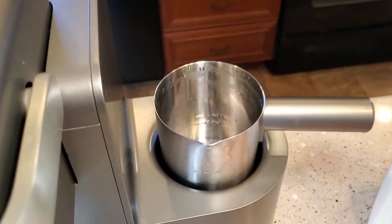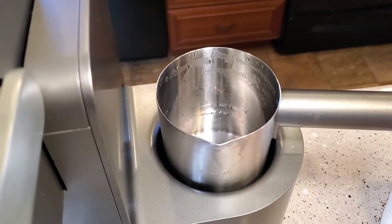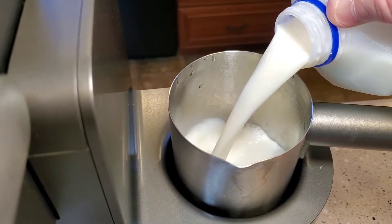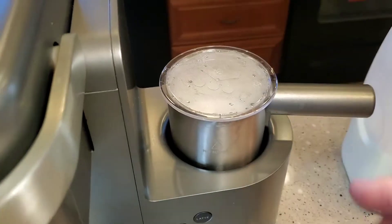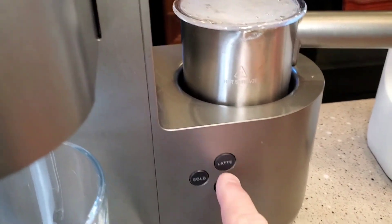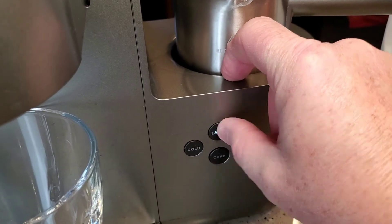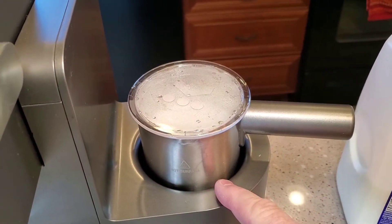Let's put our milk in. There are 2 lines — we're going to fill it up to the latte line, which is about 6 ounces of milk. We're going to put the lid on. Again, this is a hot drink, so we're just going to press the latte button. We're not going to press the cold. That's going to heat this milk up to about 150 degrees.